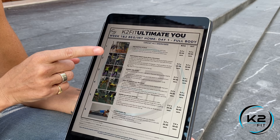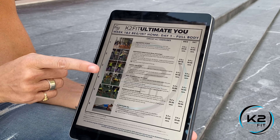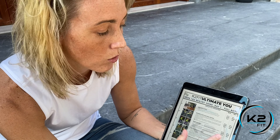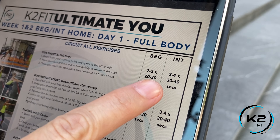Hey team, Coach Cara here. I know you're super stoked to get your workouts — they're about to hit your email box and I want to show you how to read them. Week one and two are gonna stay the same. You get four separate workouts, so just look at day one first, then look at day two. Don't get too far ahead, but we'll explain exactly how to read them.